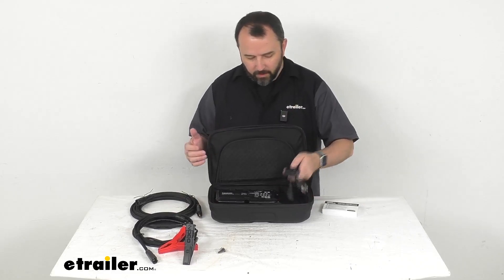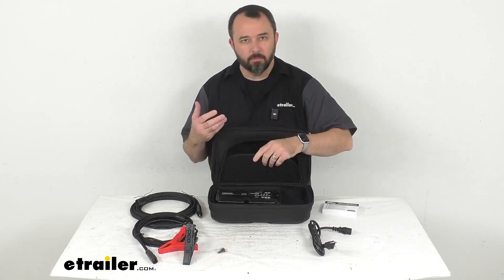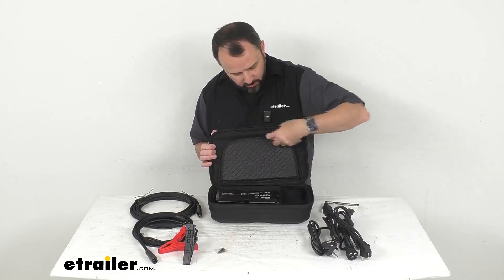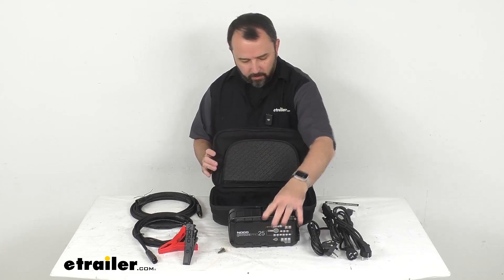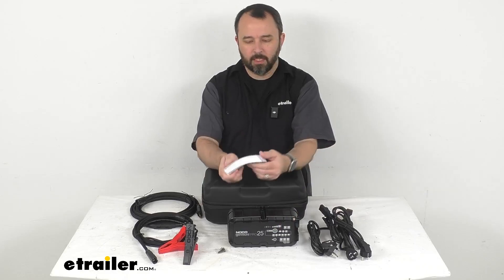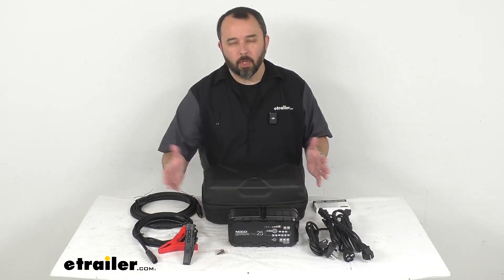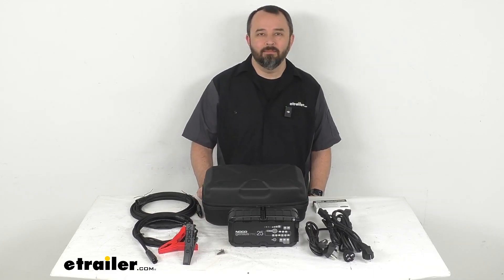So if this meets all the specs you're looking for and you want something portable with a really great case and the versatility of using it in other parts of the world, this is a great item to consider. You're also going to get a pretty extensive instruction booklet with this as well. I think that's going to wrap up our look today — I do hope our time together was helpful. Again, my name is Andy, thank you for joining me.